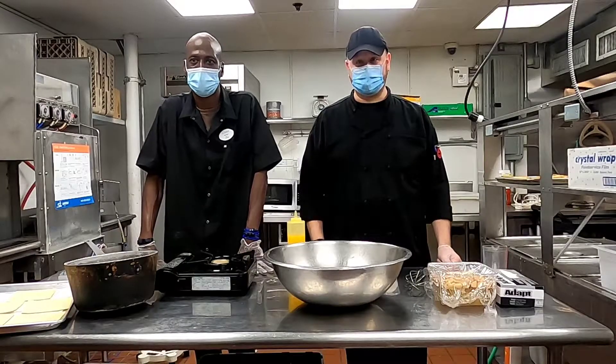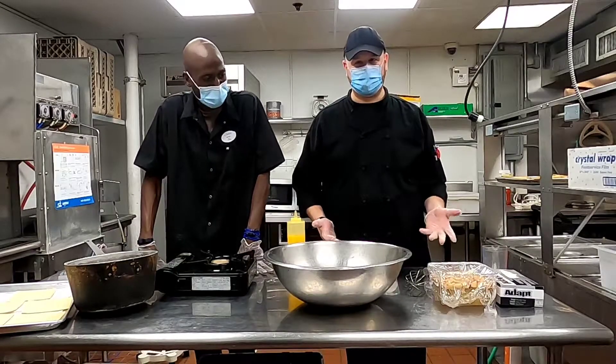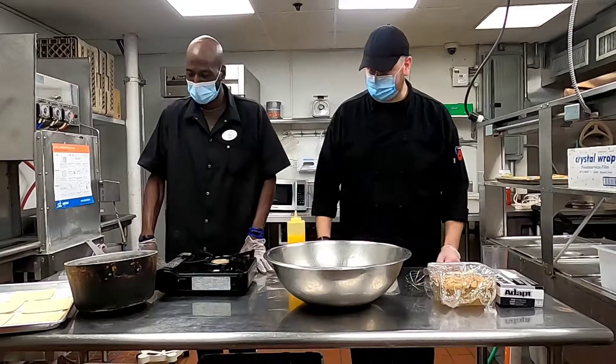Today we're going to be making apple turnovers. We got some puffed pastries, some fresh apples, and let's get it going.